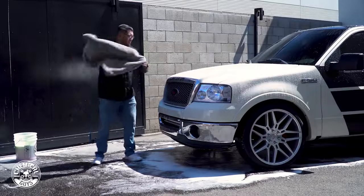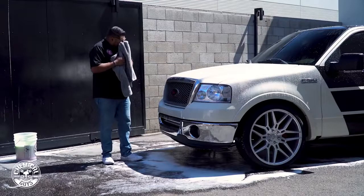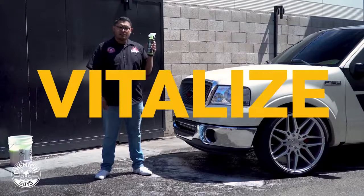Drying. And finally, Vitalize spray sealant.